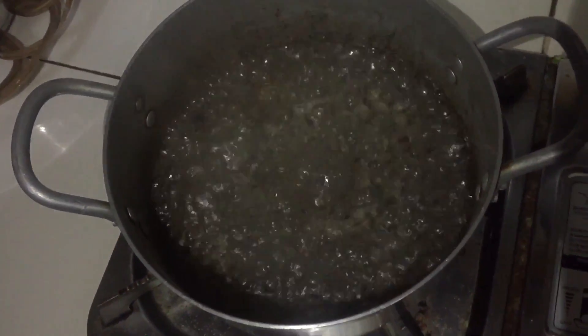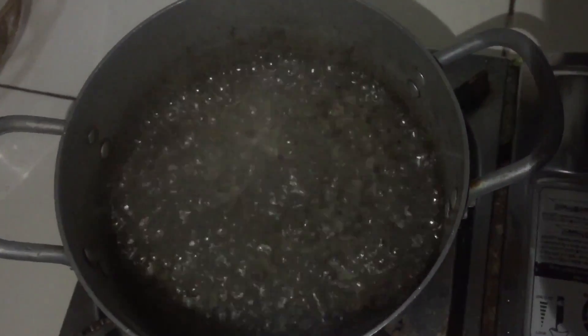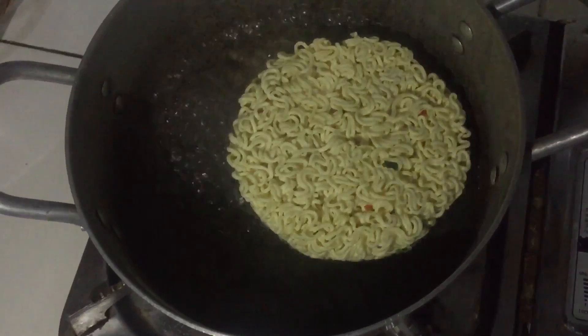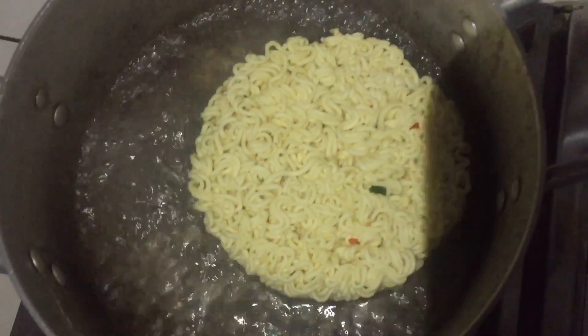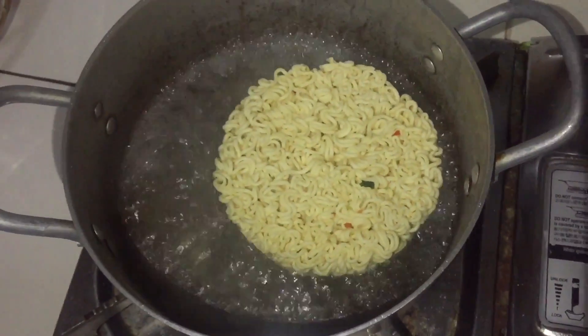We just boil the water and put the water inside. Not 15 minutes, sorry — just 1 minute inside. Then we are going to cook it for 1 minute.